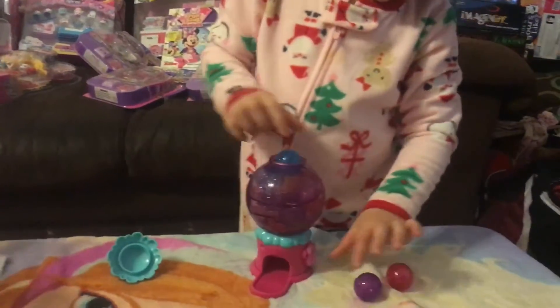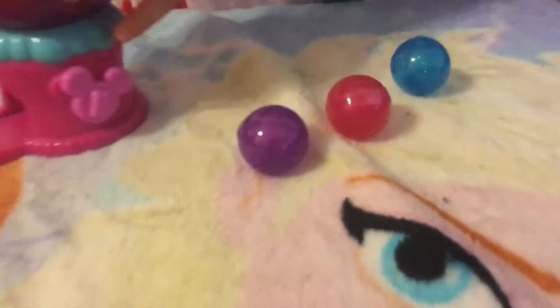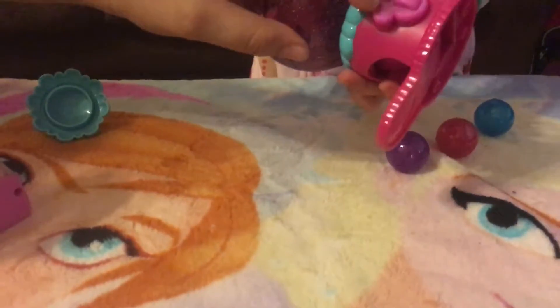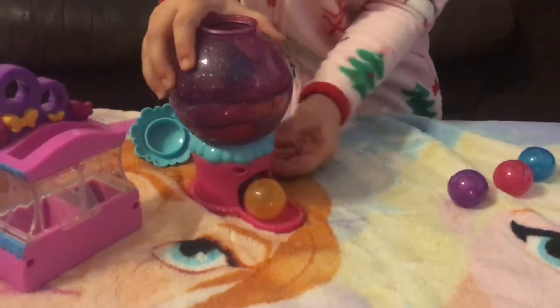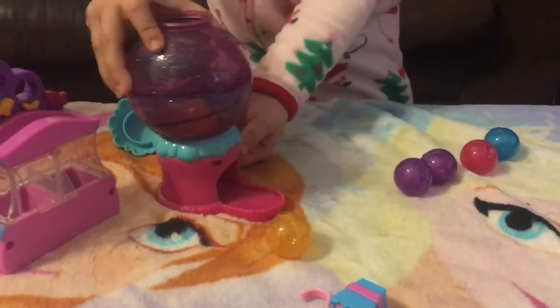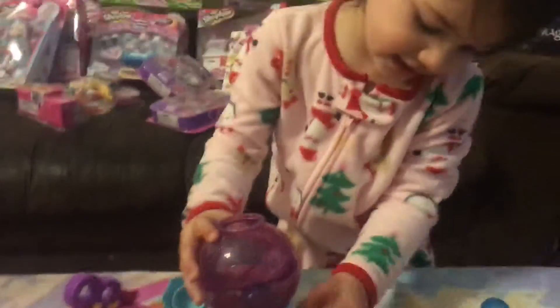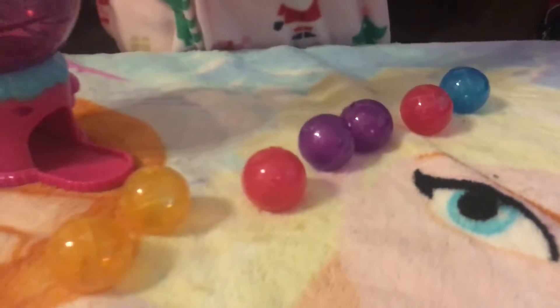What colors did you get? What color balls are these? I got blue. I see purple, pink, and blue. I'm taking this blue out — you gotta turn this, turn it like a real gumball machine and it'll come out. Back and forth, back and forth — there you go. There's yellow, purple. So we got two purples, two pinks, two blues, and two yellows. They do open up to put the small Zoom Zooms in.